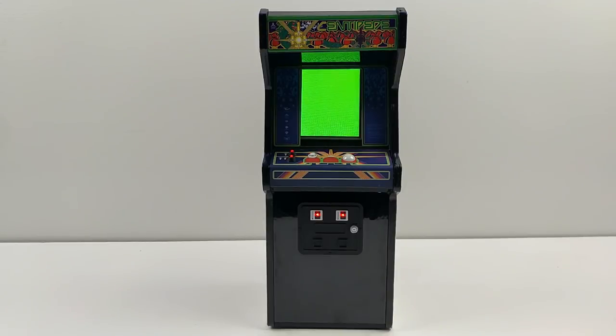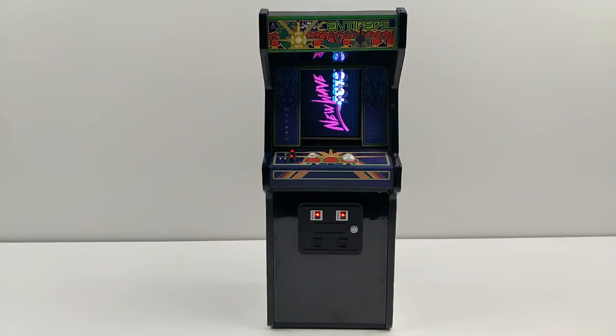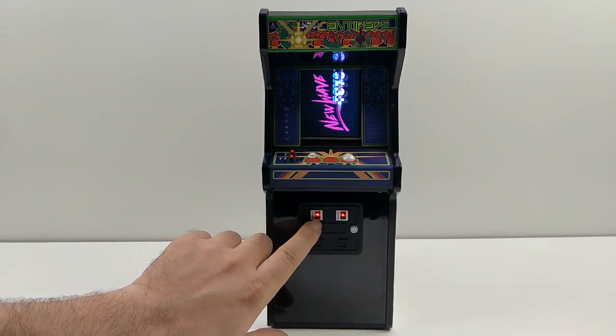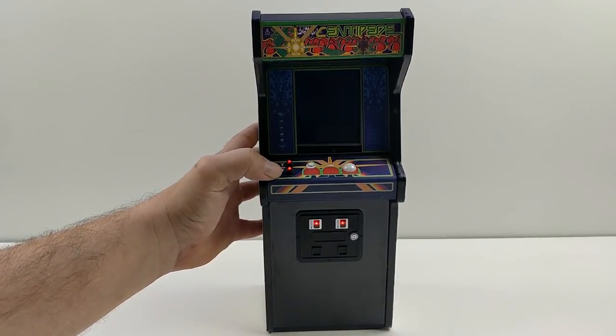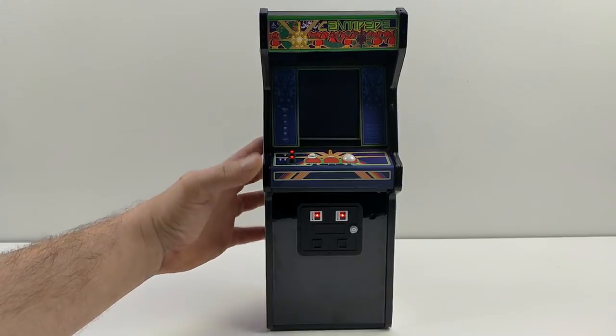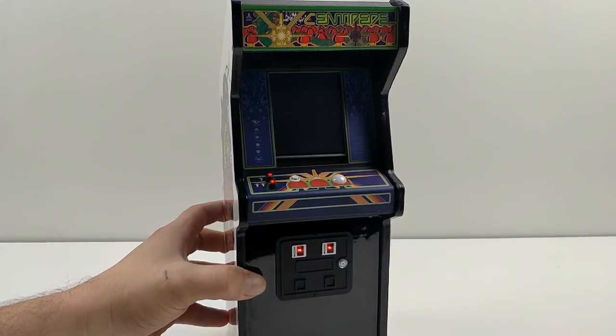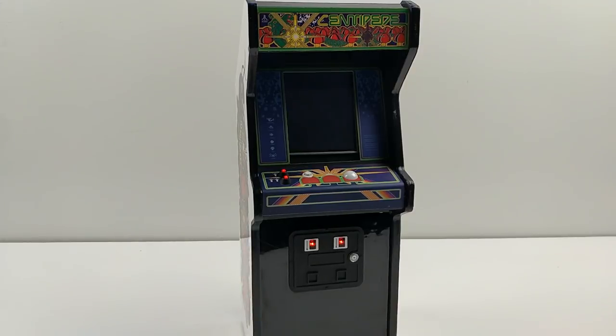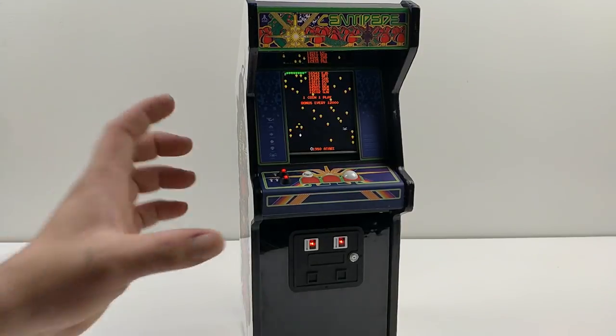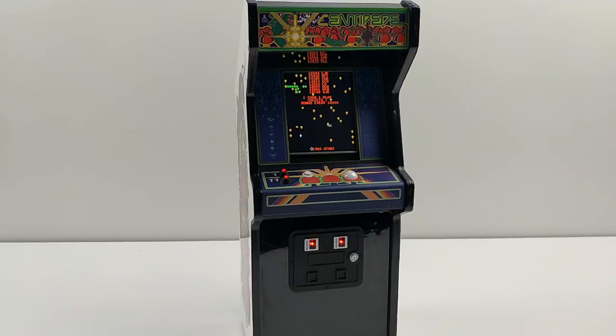On the prototype unit I have here, the marquee is a bit dim, but they assured me by the final revision it'll be brightened up. You can still see the little bar at the bottom of the screen — the 3.5 inch LCD screen — that's going to be cleaned up also. But I just can't get over these buttons, they look so good. I'm going to move it a little closer and get into some gameplay. You're ready to play — press to insert a coin, go ahead and put a couple more in if you want, and then choose one or two players.